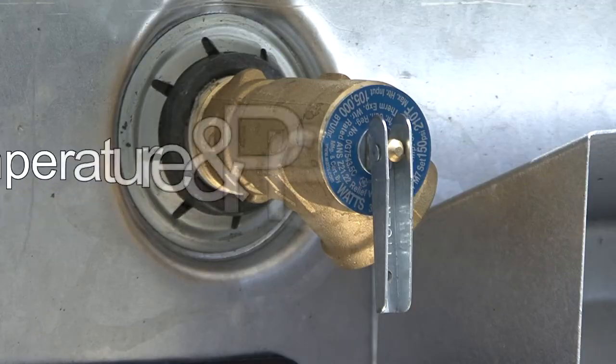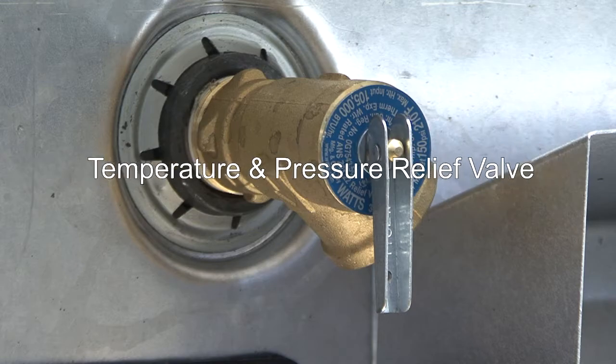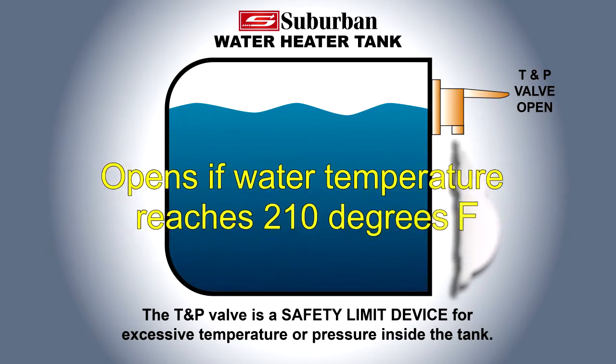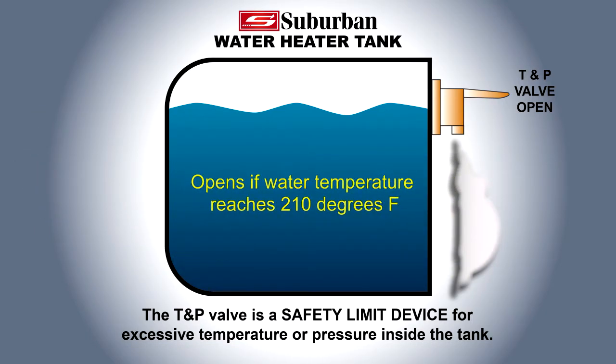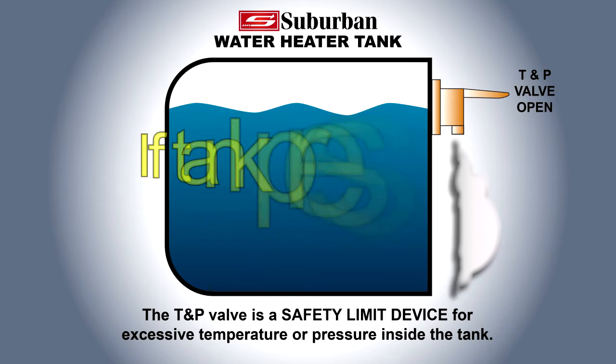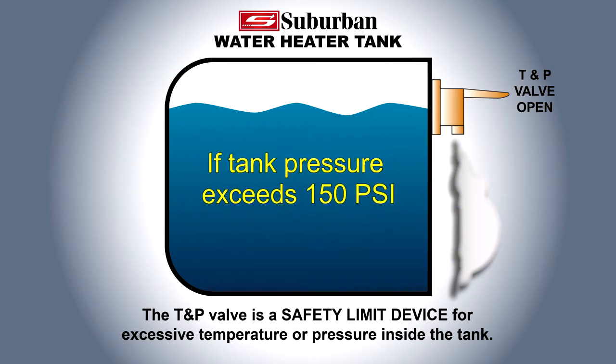All Suburban water heaters are manufactured with the temperature and pressure relief valve. The T&P valve is a safety limit device that will open if the water temperature reaches 210 degrees Fahrenheit, or to relieve pressure inside the tank should the pressure exceed 150 PSI.